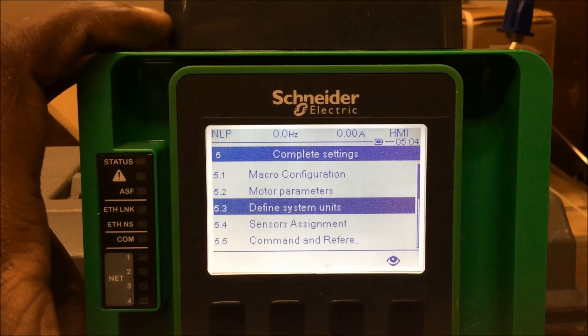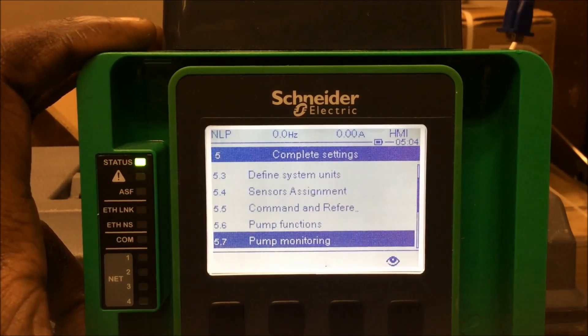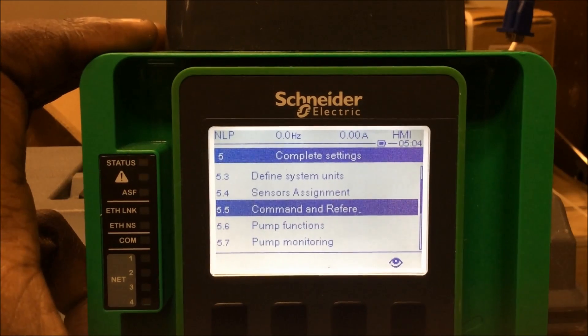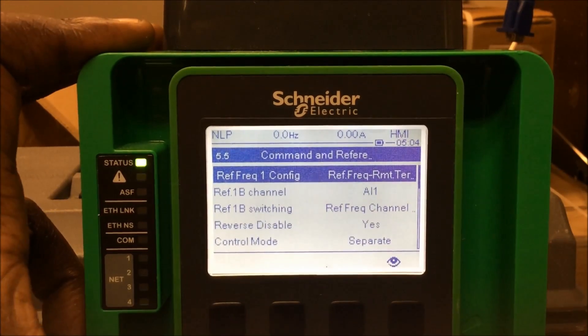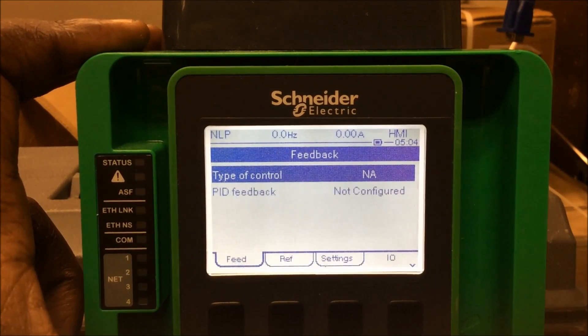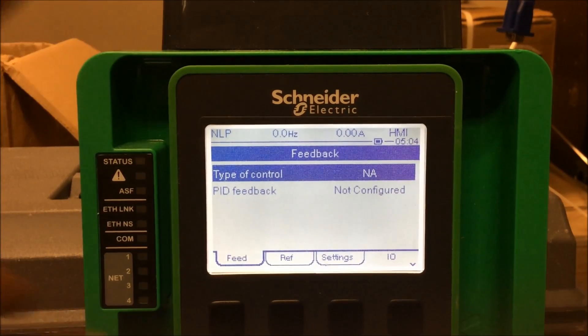Once you set your units, you're going to go down to the pump functions menu, which is menu 5.6, also in the complete settings. Then you're going to go to PID controller. As you can see, we don't have the feedback set up yet, so we're going to start that and show some basic setups.